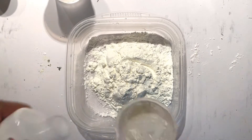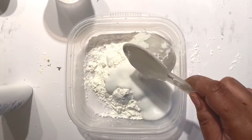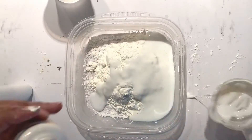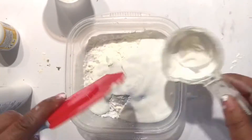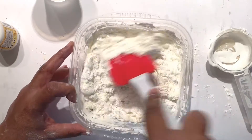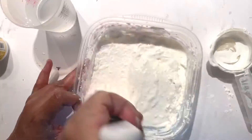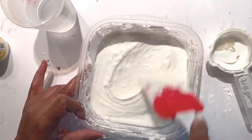Next we're gonna add in a quarter cup of white glue, then we're gonna add in a quarter cup of white paint — any white acrylic paint you have handy. We're gonna mix and add water as needed. I think I used around four ounces of water for this mixture.